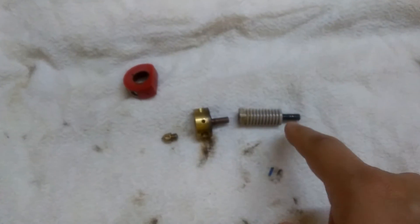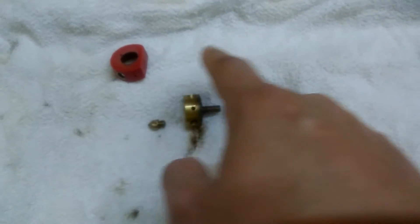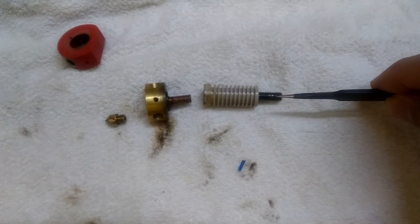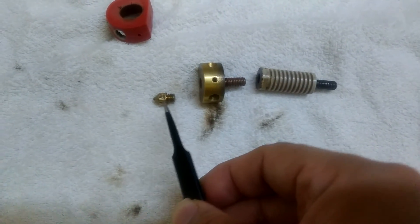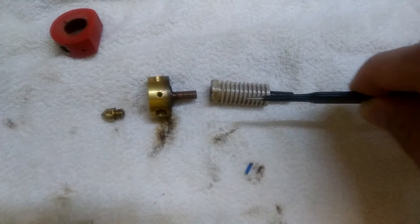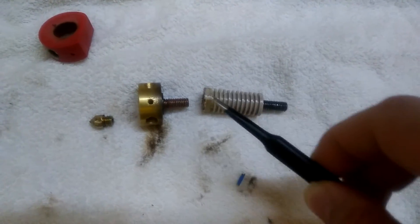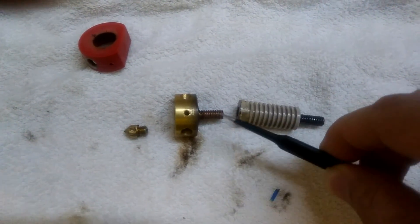This metal trap actually screws on to this part here. This is the cold end and this is the hot end of the extruder. As the filament goes in and gets melted in the heater block, the molten filament oozes out from the nozzle. Through the cold end, as it transits to the hot end, some filament was captured inside and became dirt.